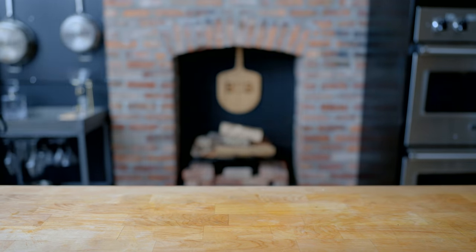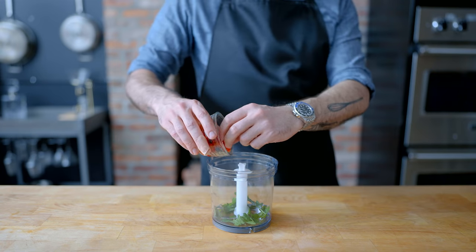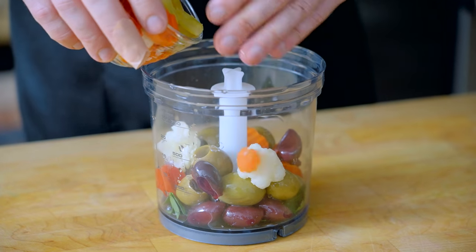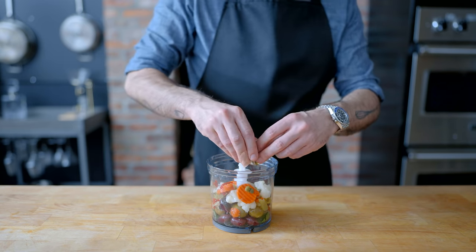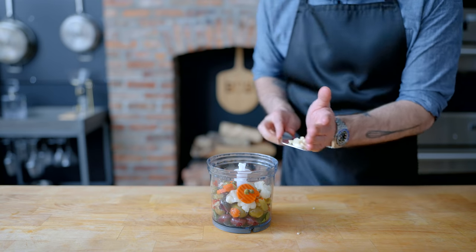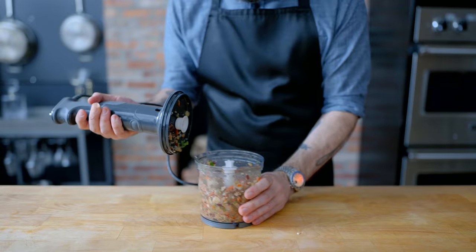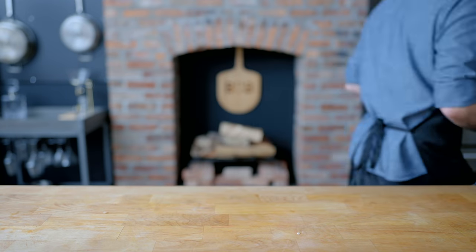Next up the main course: a massive muffaletta, which requires a delicious olive salad. In a small food processor, we are combining a quarter cup each of parsley leaves and roasted red peppers, three quarters of a cup of mixed pitted olives, a half cup of giardiniera (a mixture of Italian pickled vegetables), one tablespoon capers drained of their liquid, and one or two cloves of fresh garlic roughly chopped. Cover it up and pulse repeatedly until it is a spreadable, almost salsa-like mixture — the secret ingredient of the world's greatest sandwich. This can be prepared ahead of time, covered and fridged until ready to assemble.